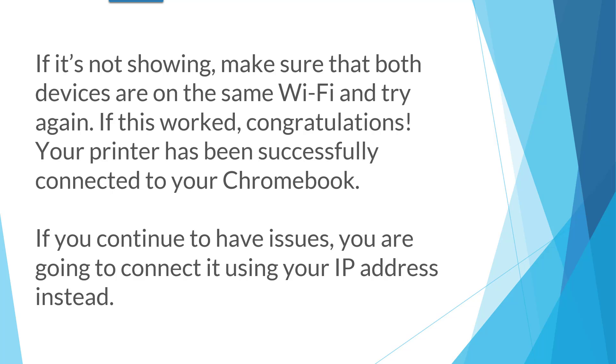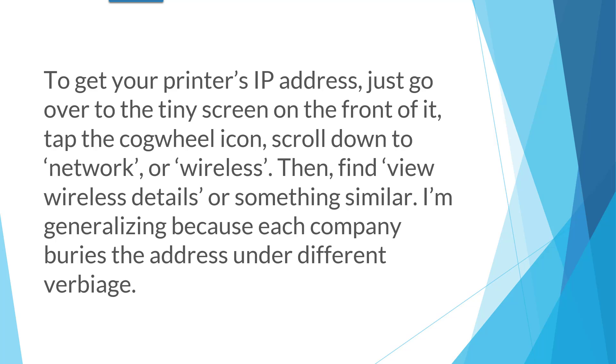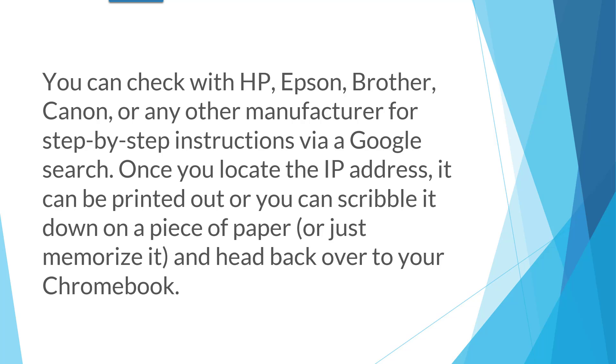If you continue to have issues, you're going to connect it using your IP address instead. Your printer's IP address is a unique identifier that allows your Chromebook to communicate with it. To get your printer's IP address, go to the tiny screen on the front of your printer, tap the cogwheel icon, scroll down to Network or Wireless, and then find View Wireless Details or something similar. I'm generalizing because each company buries the address under different verbiage. You can check with HP, Epson, Brother, Canon, or any other manufacturer for step-by-step instructions via a Google search. Once you locate the IP address, it can be printed out or you can write it down.